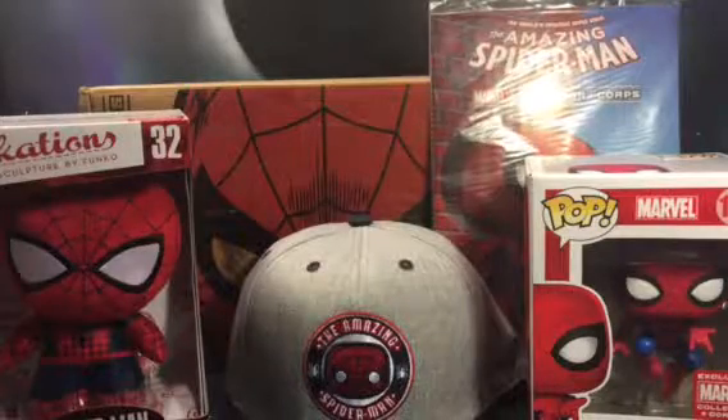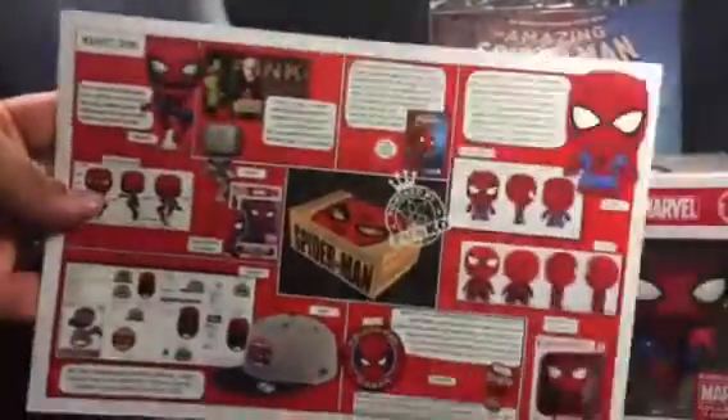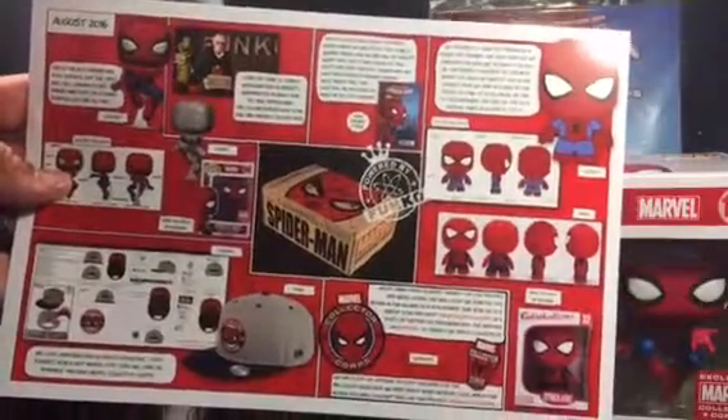I'm probably going to be selling the fabrications off. And then this is the opposite side of the Dr. Strange poster — it just goes over everything in the box real quick.